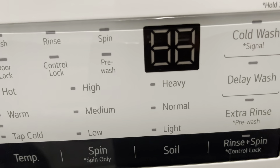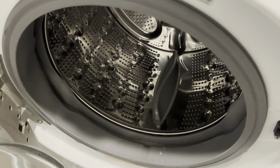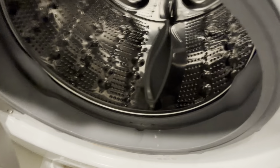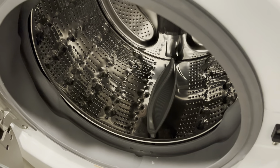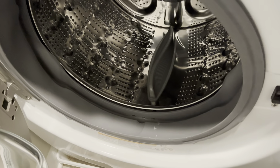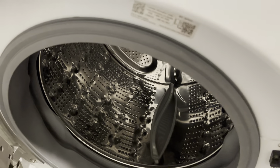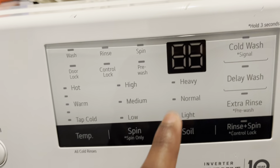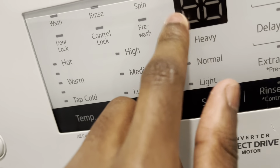The TE error code is mostly your temperature sensor. For example, if you put the water on warm and the temperature sensor reads that it was too hot or too cold, that's how it throws a TE at you to let you know there's a temperature sensor failure.